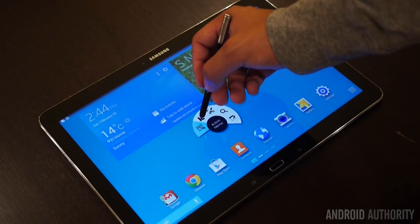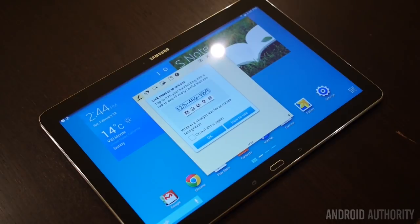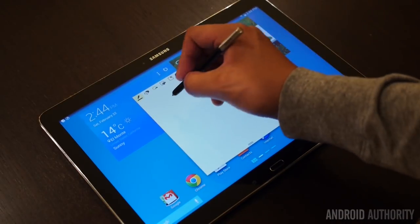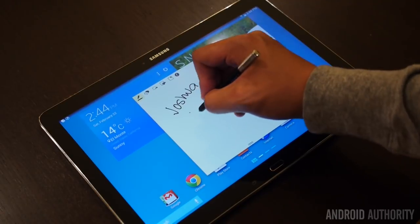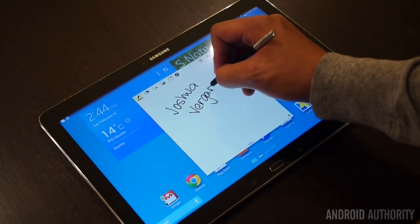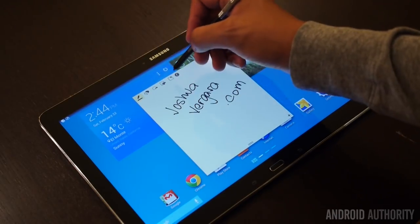And of course there is the S Pen, which includes every new enhancement originally brought since the Galaxy Note 3, and thus its functionality is very similar to those. If you aren't familiar with it, you can refer to previous reviews of Note devices to get the gist. It still remains as one of the best stylus experiences available on pretty much any peripheral to date.